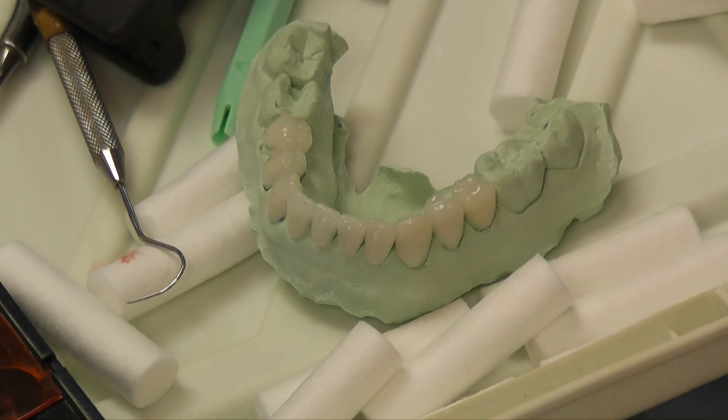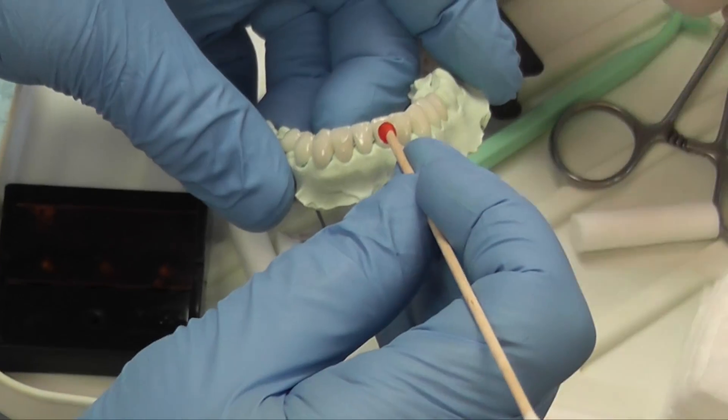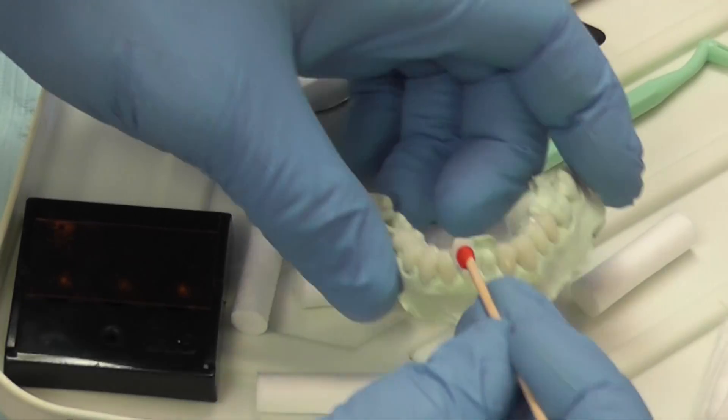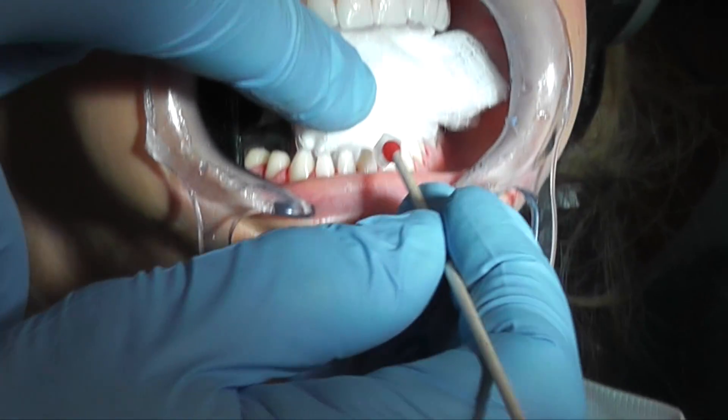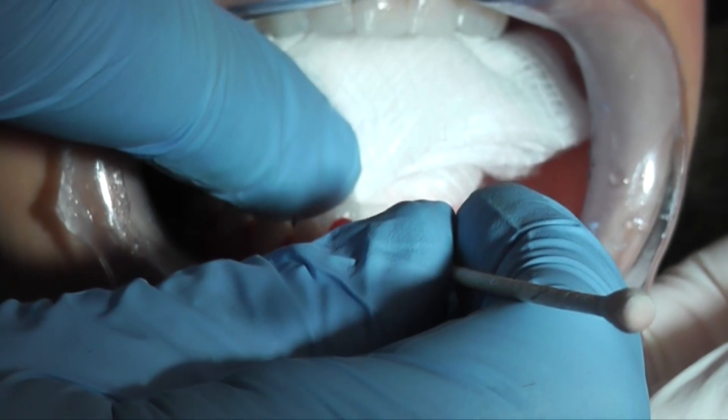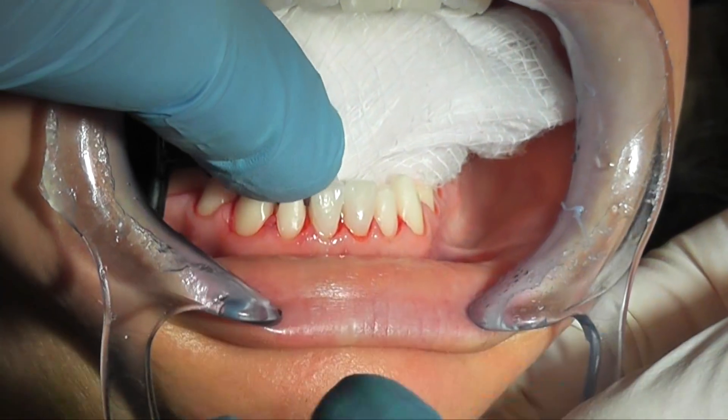I'm now going to transfer the porcelain veneers to the teeth with red rope wax on the tip of a cotton tip applicator. That's an excellent carrier for these porcelain veneers. Don't push it on very hard — just barely let the rope wax touch the veneer and it makes it so easy to carry and seat. I'll wet the veneer and place them one at a time just to ensure that the interproximal contacts and the margins are correct.